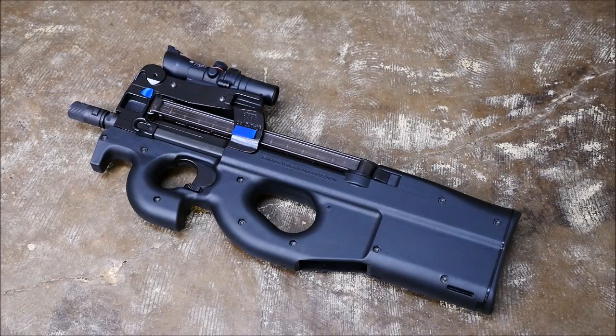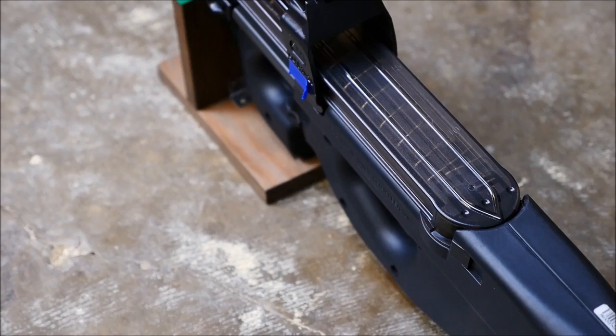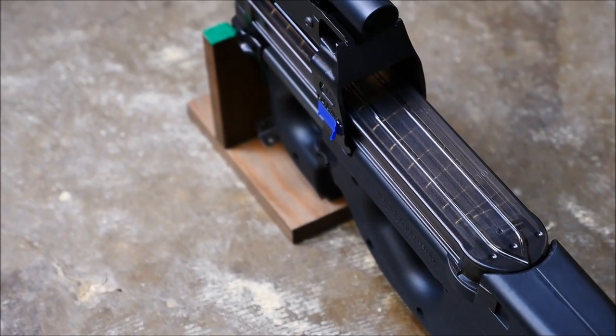Hey guys, it's Alex C with TFB TV and the topic of today's video is going to be five great guns on the market. Kind of no coincidence, I guess, that this is coming out before Christmas, so you might miss the boat on giving a gun to your relatives, but you can always get that nice after Christmas gift for yourself.